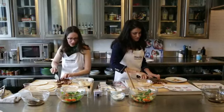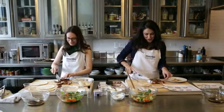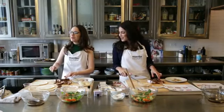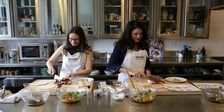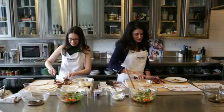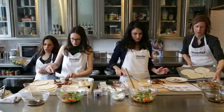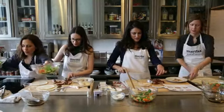I've got the tortillas. These are ready to go — I just slightly broiled them on one side. And then these are the previously pickled pickles, so we can work with these.